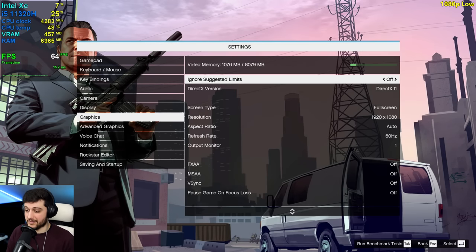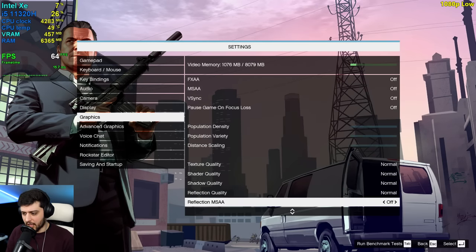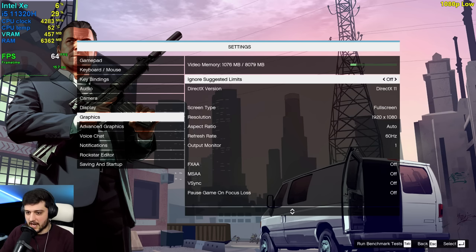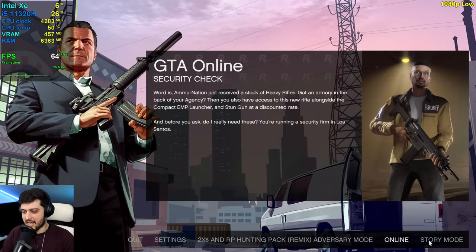As usual let's go over the settings first. We're playing in DirectX 11, 1080p resolution using the lowest settings, which are the normal settings in this game. I want to check it out first at these settings to see how well it performs, and then we're also going to test it out on high and maybe some very high settings. Advanced settings are all turned off and they will remain like this throughout the video because these are extremely intensive.